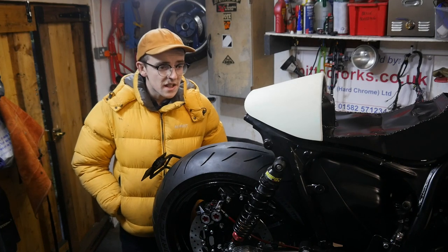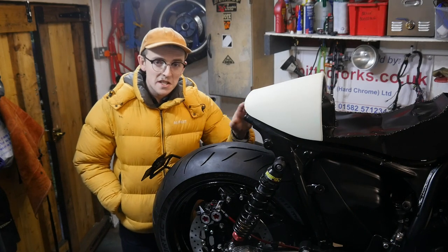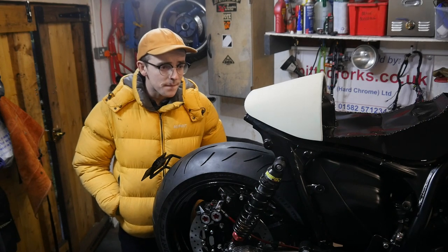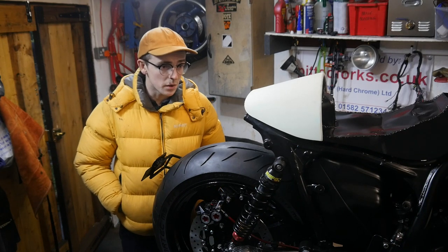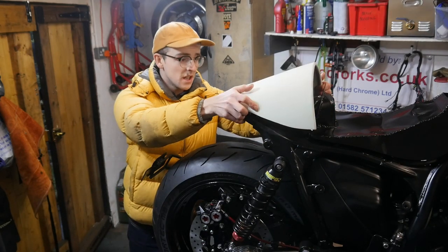We did have an original idea that involved a cool little LED strip and some mesh and stuff, but John's had a bit of a brainwave with regards to making a custom rear light, so that's what we're going to have a go at. I need to basically figure out what I can get away with that doesn't foul when that L-Hinge operates.